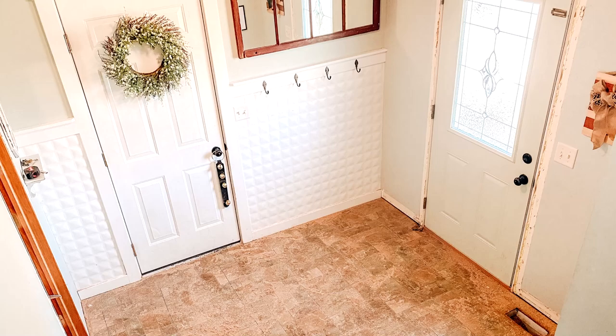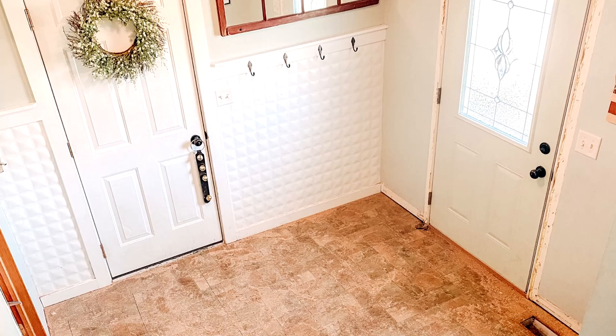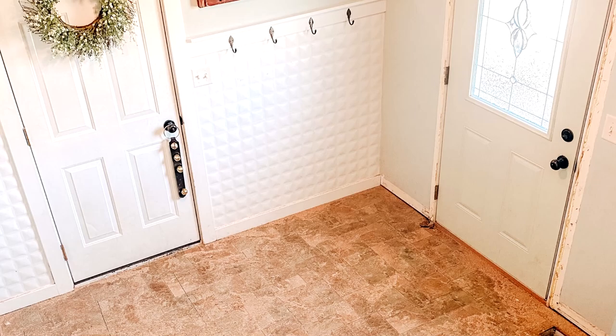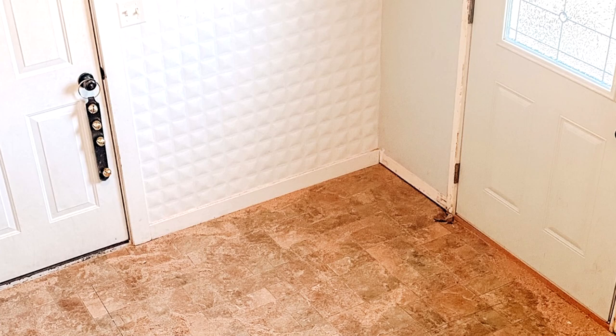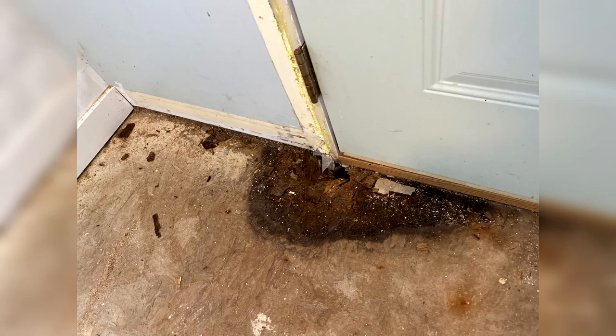A couple of years ago we suffered some storm damage in our entryway and we took on water. We sealed up our house and fixed the problem, but this spring we realized that we had taken some damage. We had a lot of dry rotting, our subfloor was crumbling, and we actually got a hole in our subfloor of our entryway. We needed to replace the door as well.